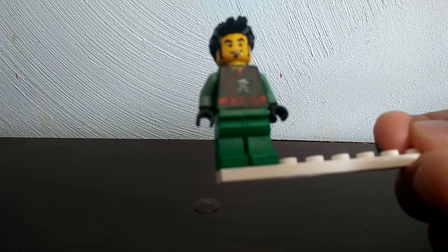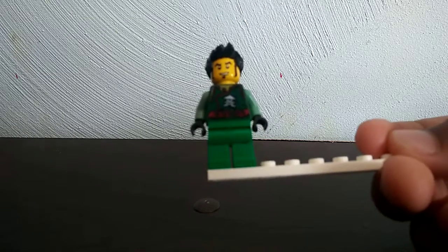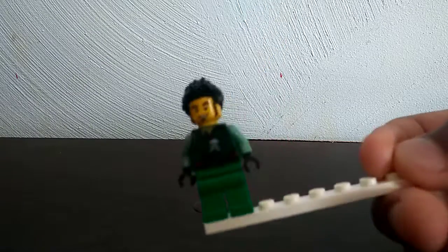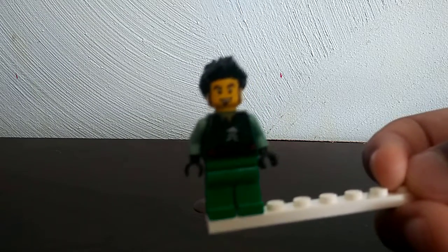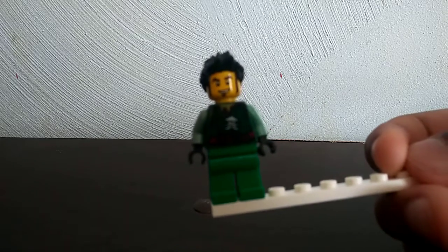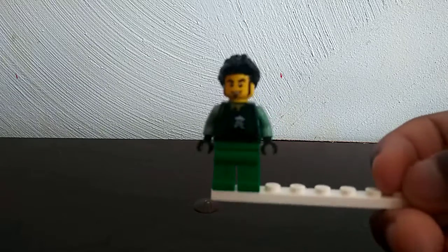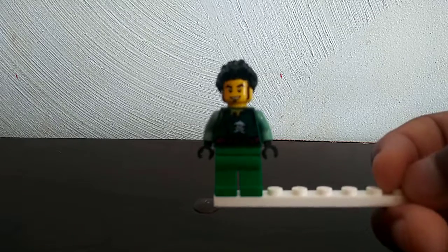Right here you have some green pants, and the torso is from Season 6 of Ninjago — it's one of the pirates. The arms are from Moro from Season 5, and the headpiece is from one of the minifigure series. The hairpiece is from Tony Stark from one of the Avengers Endgame sets. And I just think this minifigure is not that good.